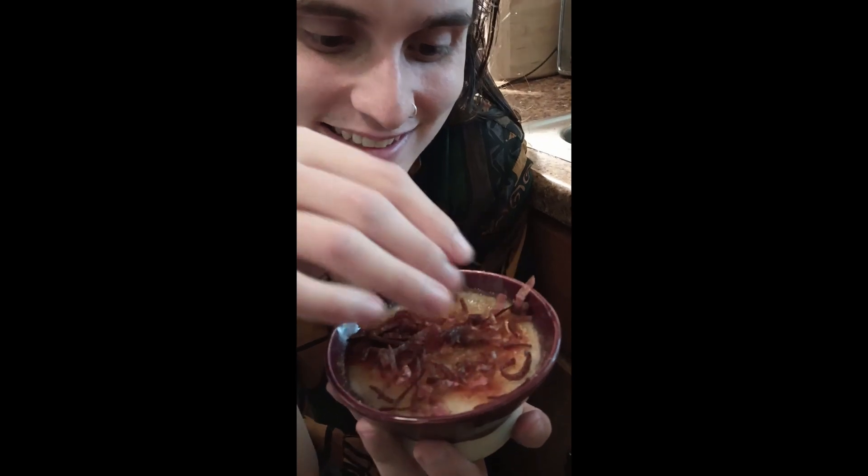Yay, you did it! Yay, good job. Yummy, yummy, yummy!